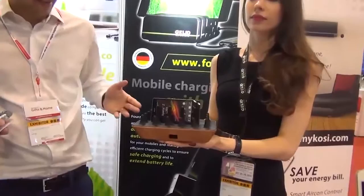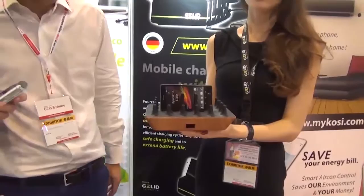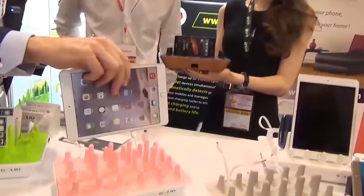It's basically a charging station called the Zentri. You can charge up to four different mobile devices — tablets, mobile phones, smartwatches — basically any device you'd like.